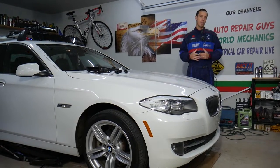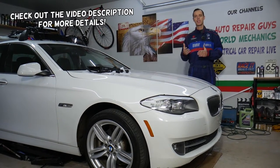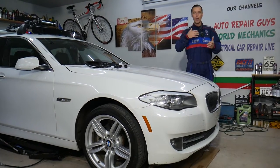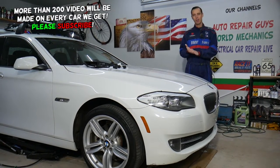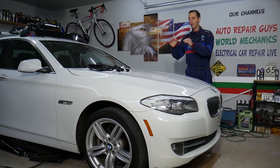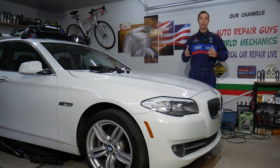Hey guys, welcome back to Auto Repair Guys. Thank you for watching and subscribing to the channel. Today will be a super helpful video for any of you having a BMW 5 Series — this is generation F10/F11 from year 2010 to year 2017 — and if you have problems where the interior door handles are really sticky, nasty looking, falling apart, with glue left on your hands when you open or close your door, stay with us. We'll explain what can easily cause that and how you can fix that problem in just a few minutes. It's not very expensive at all — it's actually super cheap.